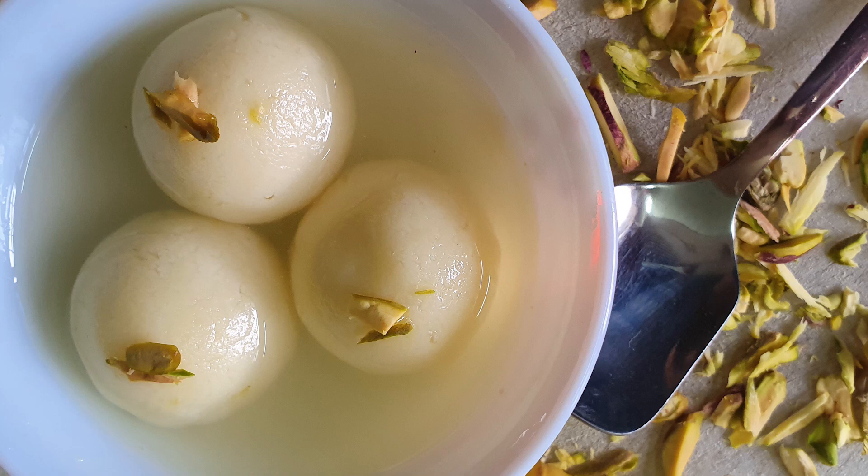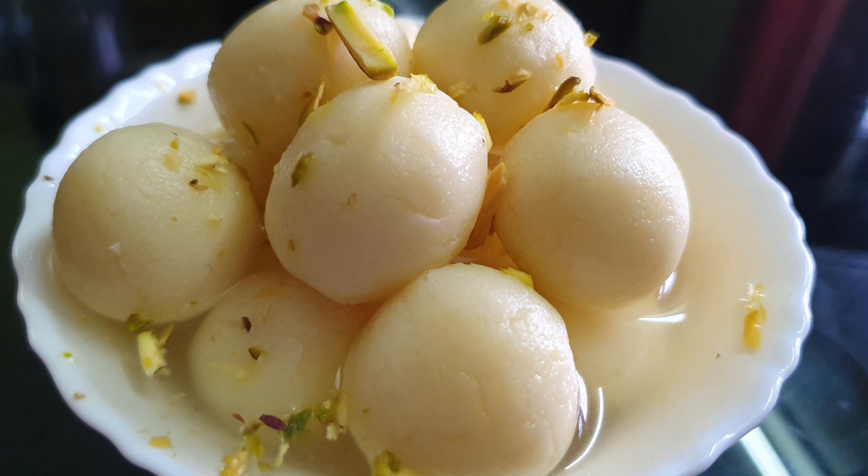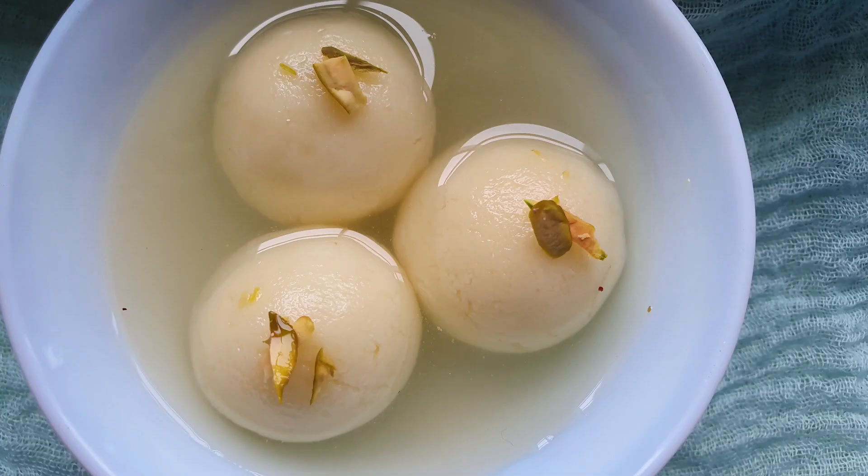Just thinking of rasgulla itself brings water in the mouth. Making the perfect rasgulla is no more difficult. Follow the recipe and get juicy soft rasgulla.